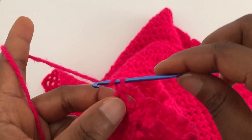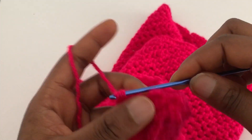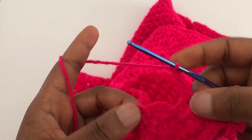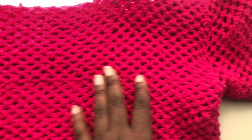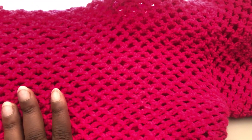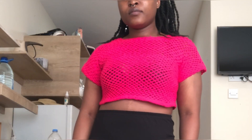Chain four, slip stitch into the next stitch, chain four, slip stitch into the next space. I'm done with the top and this is what it looks like. For the sleeves I did a total of 12 rows of the mesh stitch, repeating what I did for the body. You can make it longer or shorter depending on how long you want your sleeves to be.